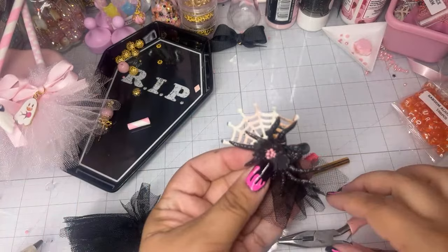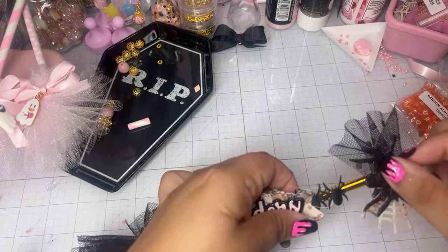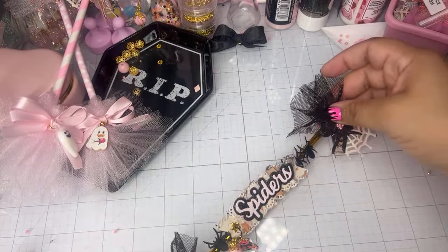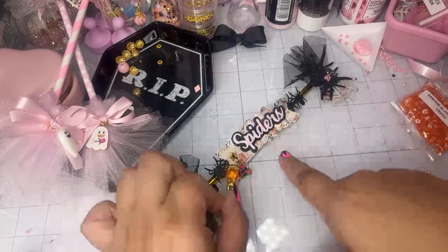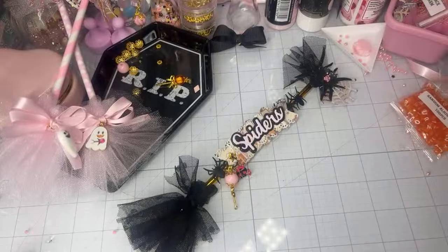Then take the little spider embellishment we made using ScrapDiva Designs' spider bow die and just glue that on top of the broom. Here's the black one with the word die — I'm not sure if it's too much with the word or not. Let me know what you think. I think it'll look cuter with a smaller charm or something different. Let me grab her little ghost charms — we can actually make one of the little candy charms too. I shared these on Instagram as well.